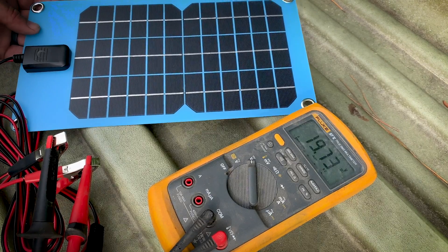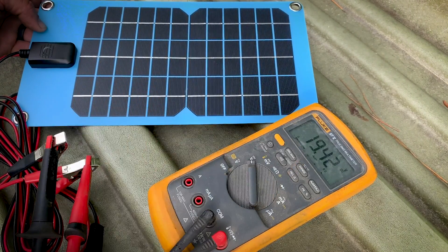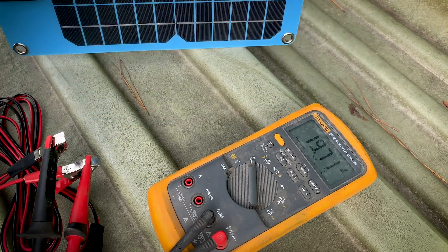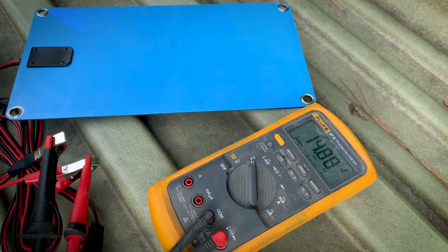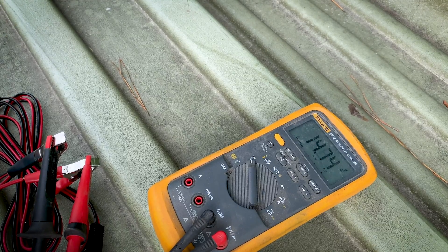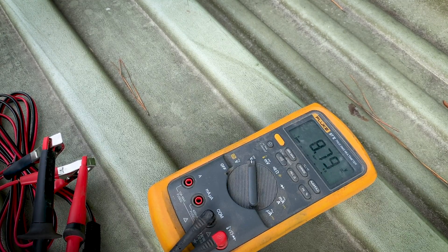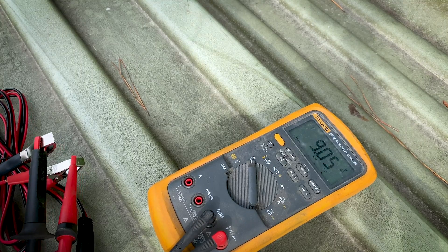Let's flip it over and see how the voltage changes. The sun went back behind a cloud — we're at 19.5 and dropping somewhat. Flipping it over, still getting 14.9. Then I put it over my belly and my stomach's actually putting out almost 9 volts. So yeah, that works pretty freaking good right there.